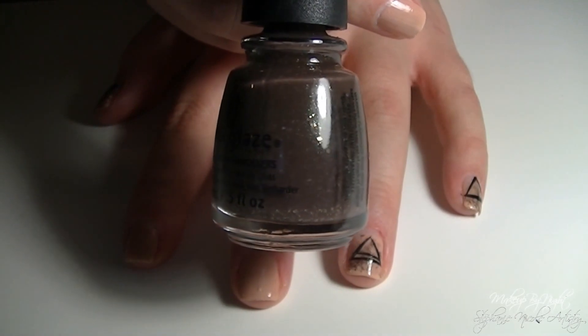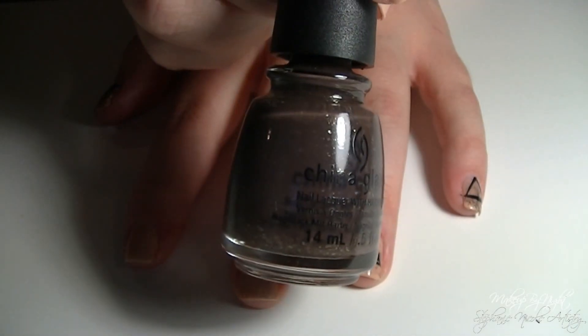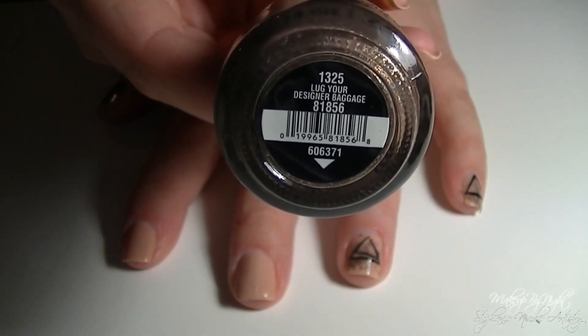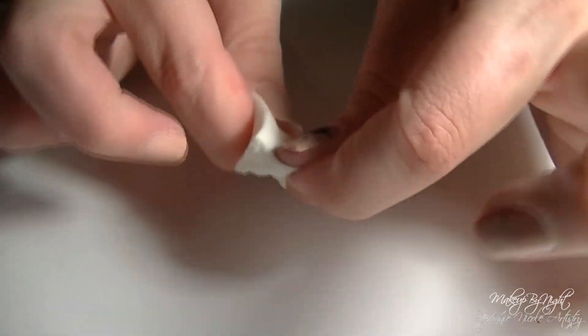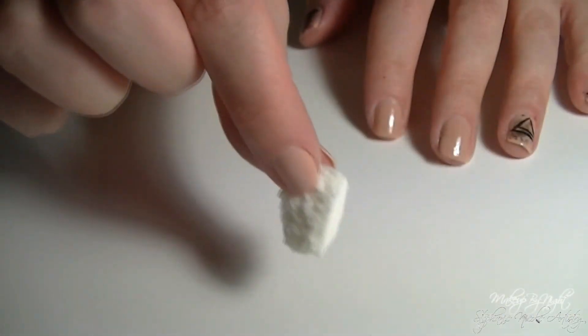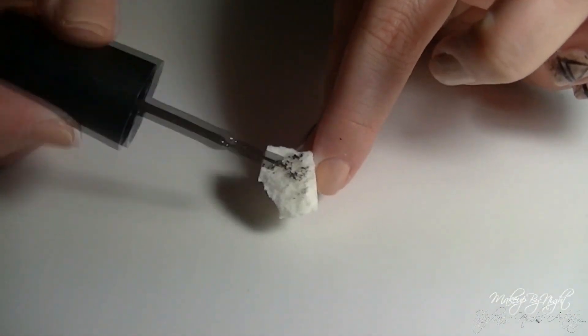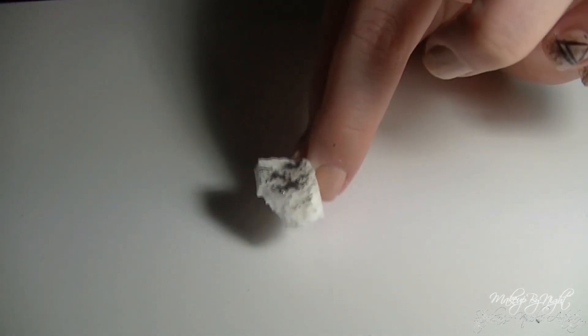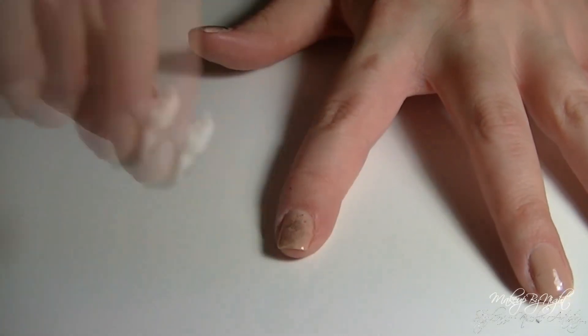Using a little bit of a chocolate brown nail polish — this one is Lug Your Designer Baggage from China Glaze — I'm going to be putting a little bit of this onto a ripped piece of sponge and then subsequently dabbing it onto my nail sparsely. This is supposed to give it kind of an aged paper sort of look.